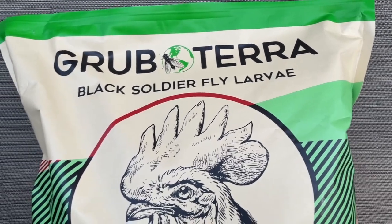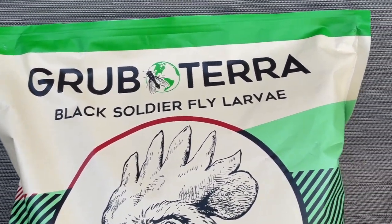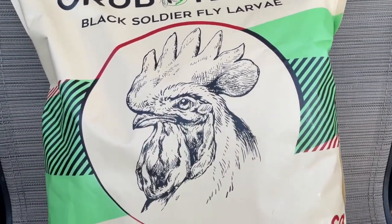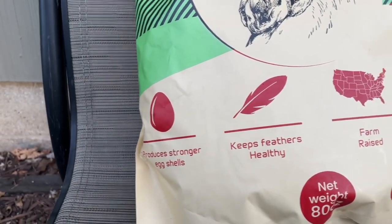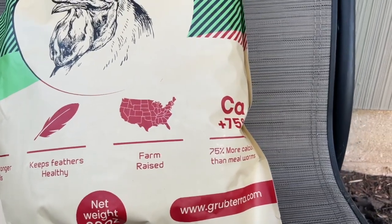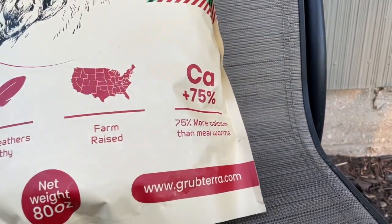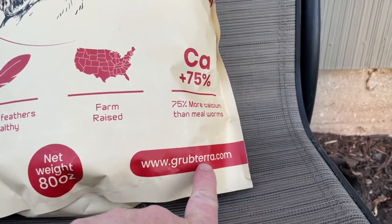Even though you can hear the chickens squawking behind me because they know I have a treat, here's the bag — Grubterra black soldier fly larvae. Nice little rooster there and it says it produces stronger eggshells, keeps feathers healthy, farm raised, and over here 75% more calcium than mealworms. Here's their website: www.grubterra.com.